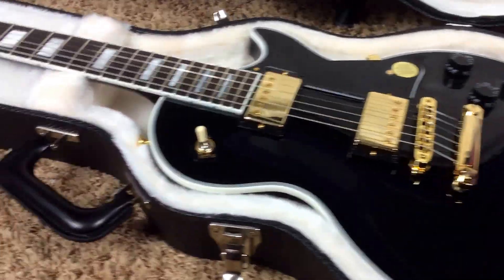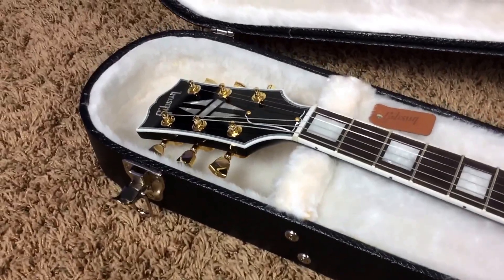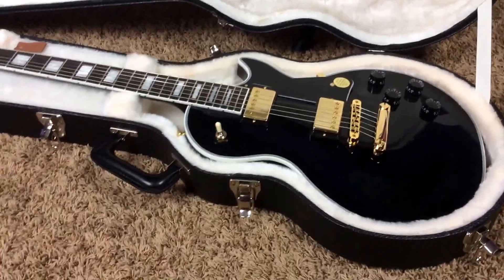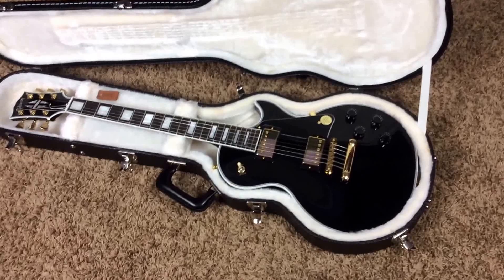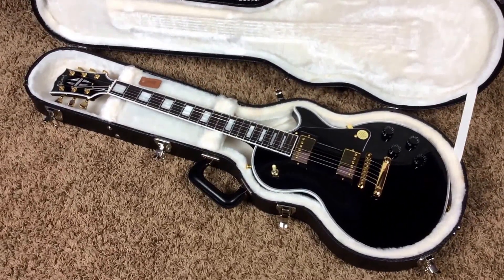Welcome back to Trogly's Guitars. Today we have a gorgeous, essentially brand new, 2016 Gibson Les Paul Custom Light. New to this year is they finally did away with the coil splitting because, let's face it, Les Paul players were traditionalists.